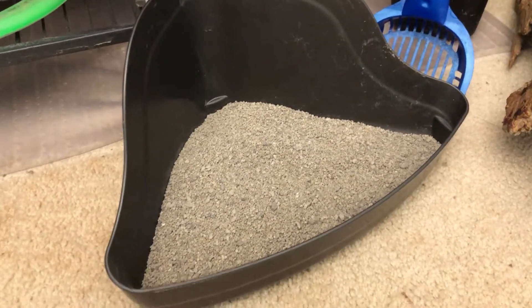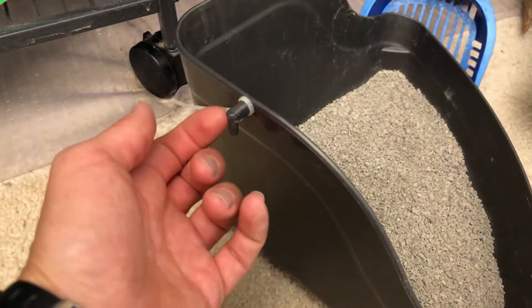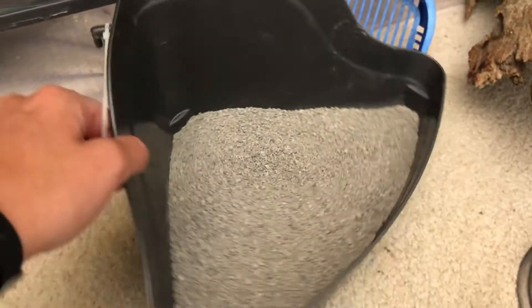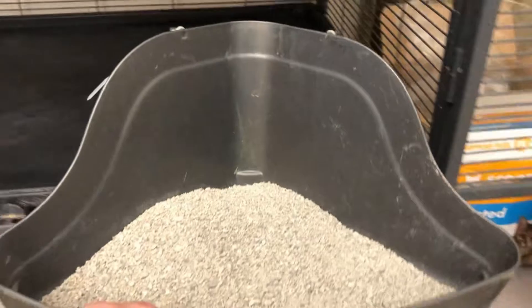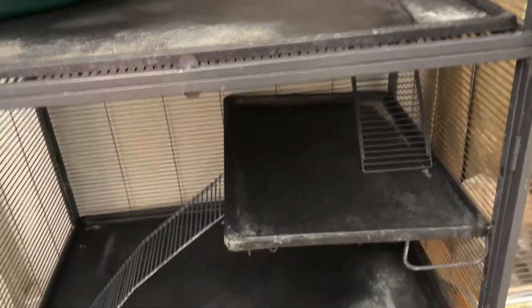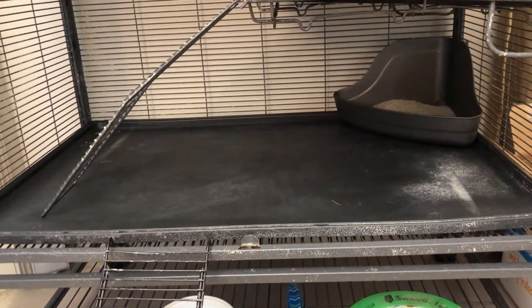This corner litter pan has nice little hooks on it. When he was younger he liked to pull things away, so I wire-tied it to the side — not necessary now that he's older. You put it in the corner and hook it onto the side, and as he goes to the bathroom it stays in one spot. I'd recommend going with two corner litter pans to make less mess — about 98% of the time he will use those litter boxes in his cage.